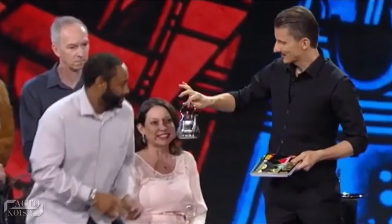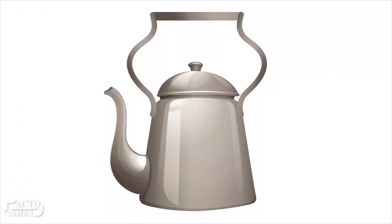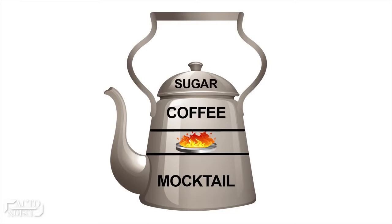This pot is the one that has built-in compartments inside it for the final part of the trick. The second pot has three chambers and a magical lid. The pour chamber at the bottom has the mocktail, followed by a small heater, followed by the coffee chamber at the top.